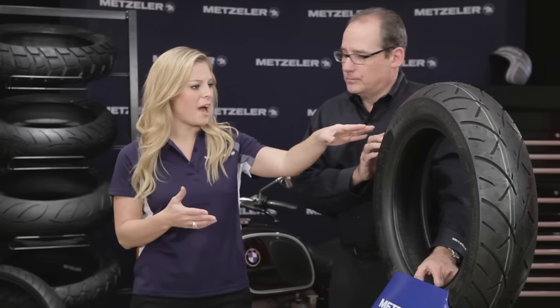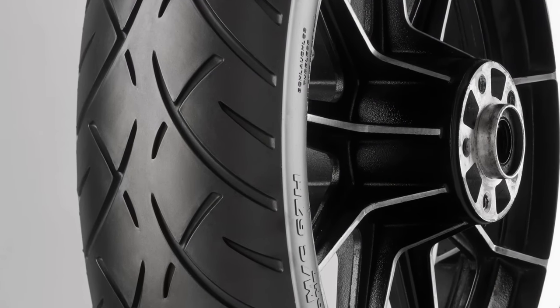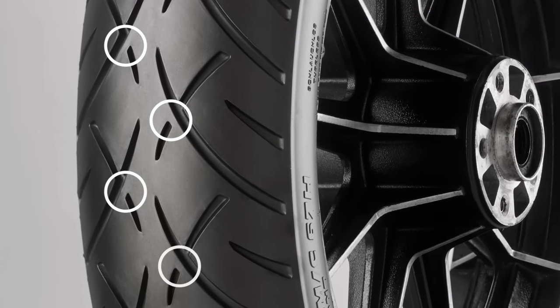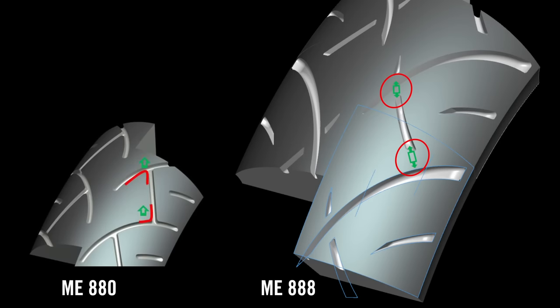What about the tread pattern? I can see that it looks different from the ME880. The big difference in the tread pattern is we've bridged the tread groove gaps with a little extra reinforcement here. The reinforcement keeps the tire from flexing too much. When the tire flexes less, it gets longer mileage.